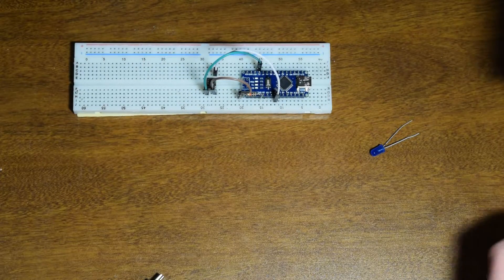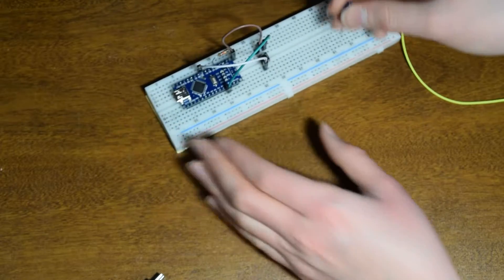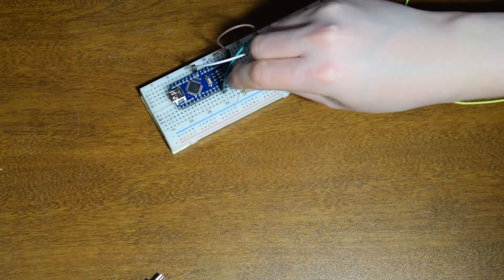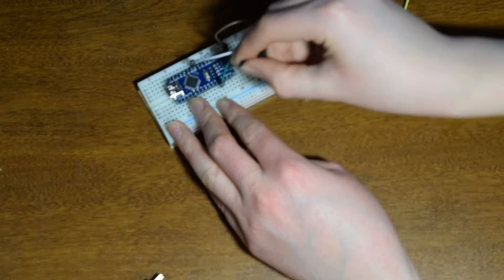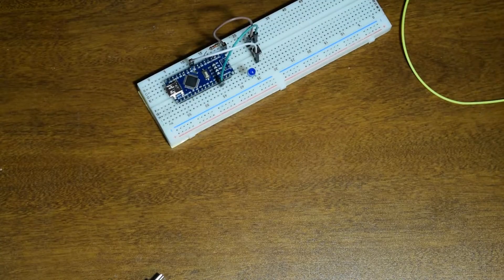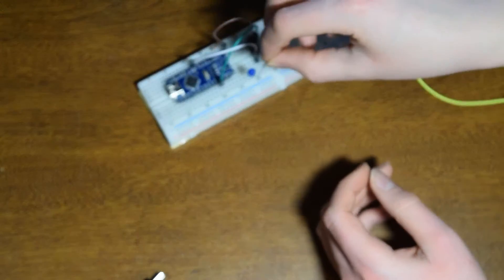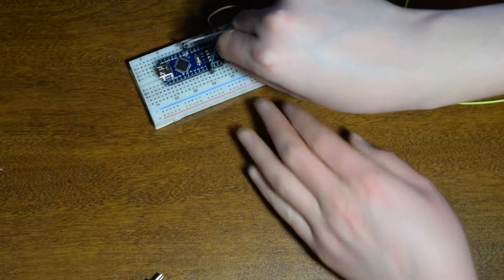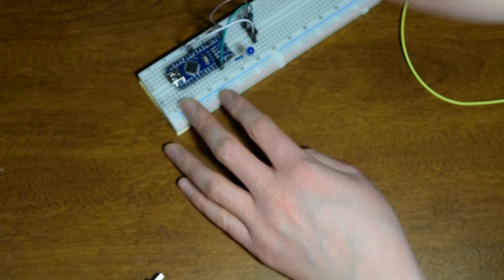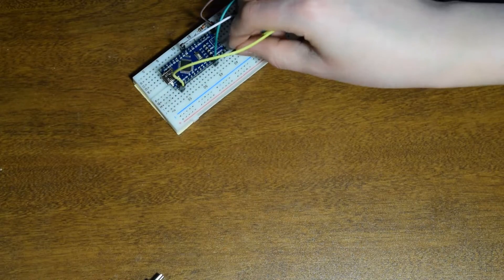Now you'll want to have the LED going from ground — make sure you have it on the anode or cathode part. You want it from ground and put it wherever you have room. For this we'll also want to have a resistor with it so that way we don't burn out the LED. I have a 100 ohm resistor, which you can use up to about 400 ohms, and you'll just want to put that in between the LED and ground — just like that.